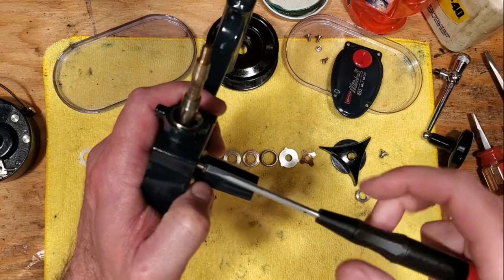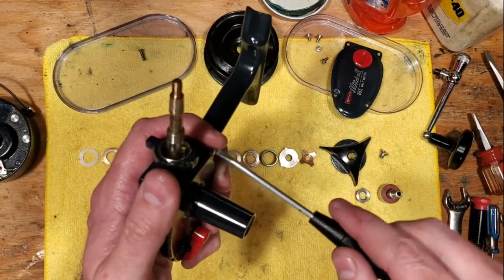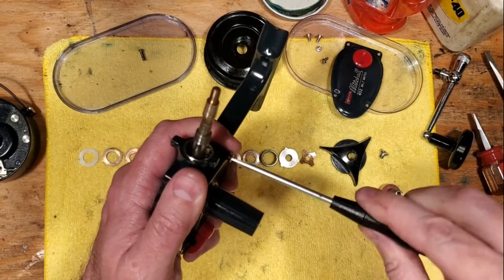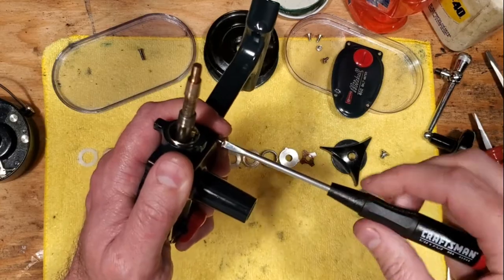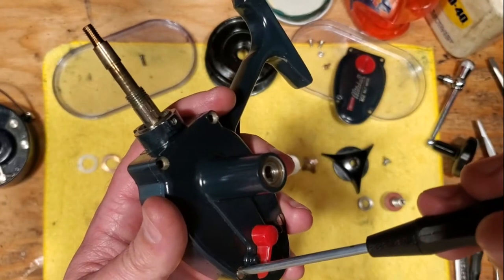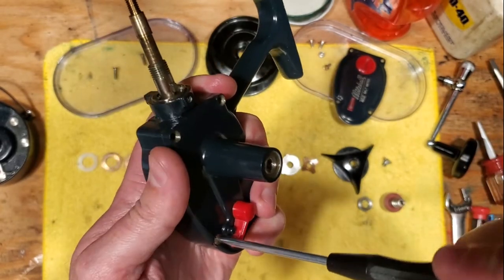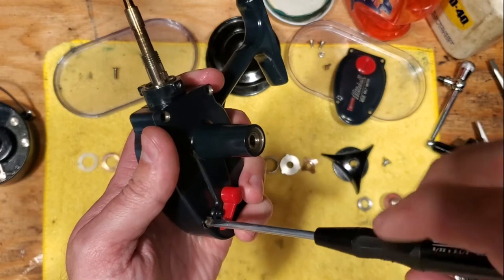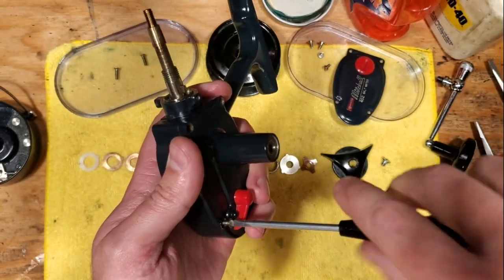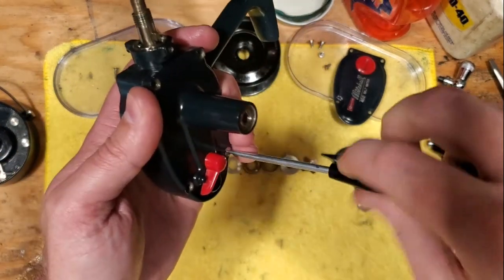Now we're going to the other side — take out these four screws. Note that these four screws are different from the previous side, which is why I like having these little parts trays so I can keep them separate. The rest of these screws will come out and we'll see the main gear side and what that looks like underneath.